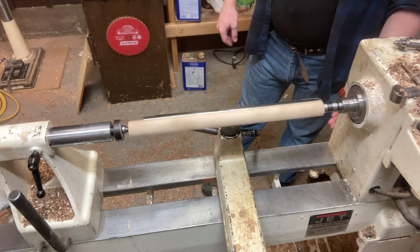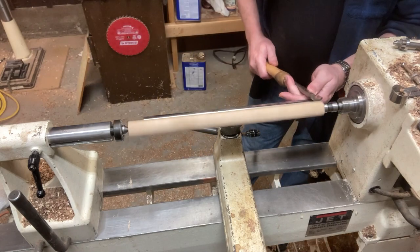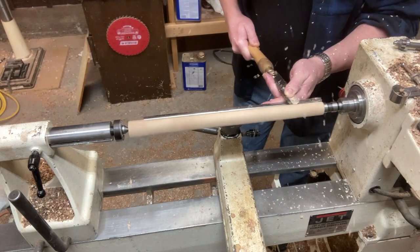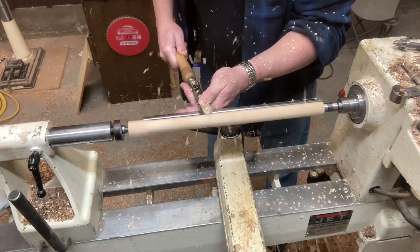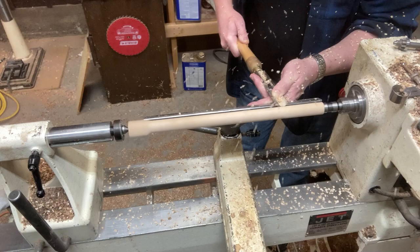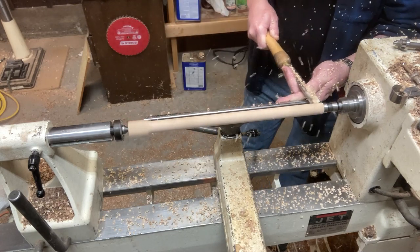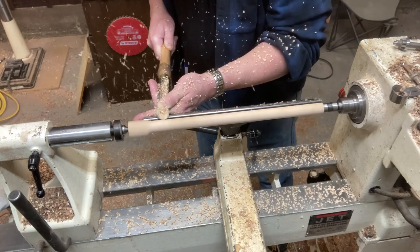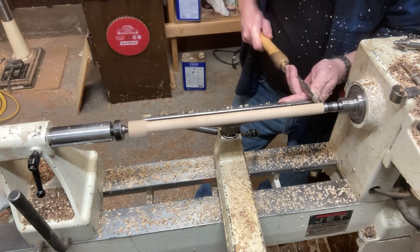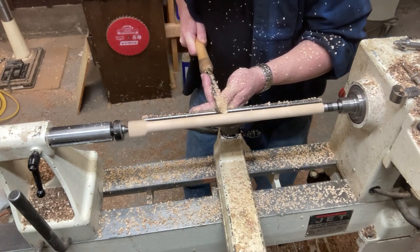Welcome back to another edition of making wands on the lathe. Today we are going to do a wand out of birch. I kind of like this wood — it's not my favorite. I like that it's a nice pale, light-colored wood to work with. It's a little bit softer than I prefer and it doesn't finish as easily as some other woods. But anyway, let's jump into it.